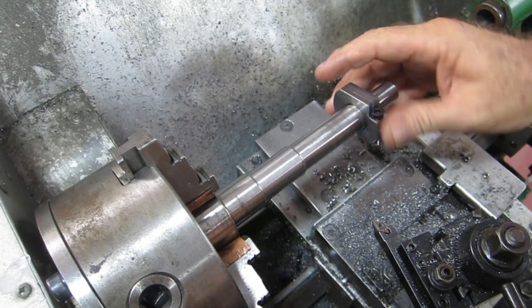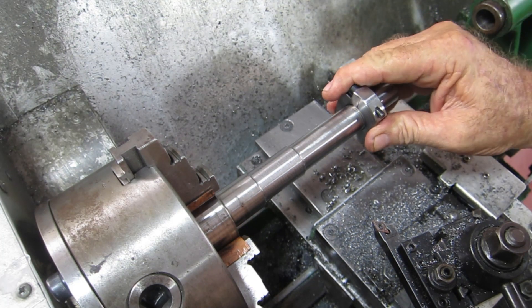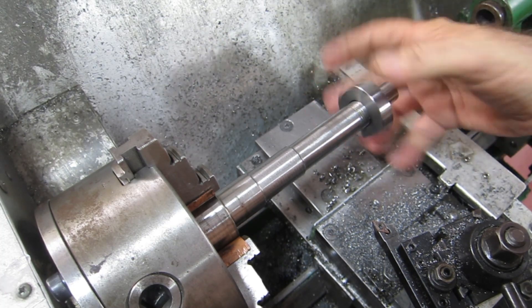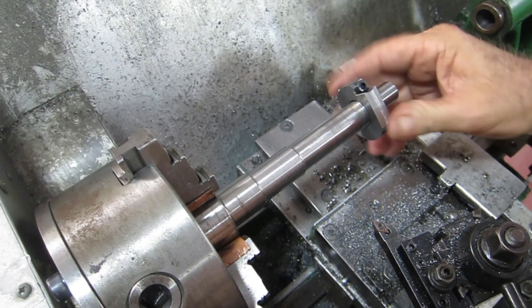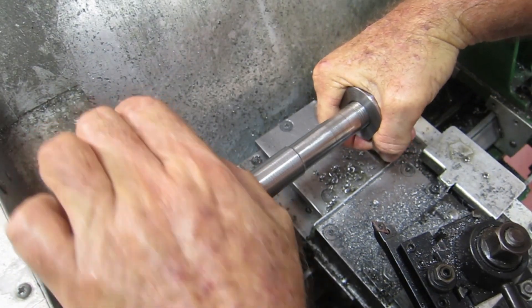Still loose. I might have to get into that slot with the angle grinder and open it up a bit more, otherwise I won't be able to lock this onto the shaft. That's just horrible - hideous. Anyway, that's life. There must be a bit of a burr on this side - I might have to run the tap through it. There it goes - I'll run the tap through it.